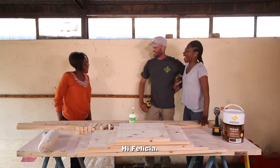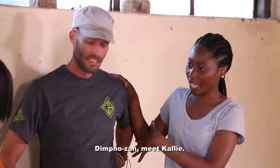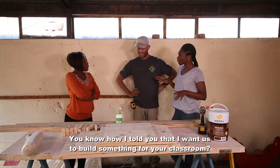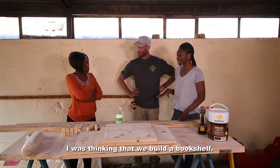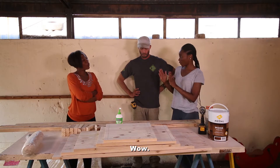Hi Felicia, how are you? I'm going to build a bookshelf. Wow.